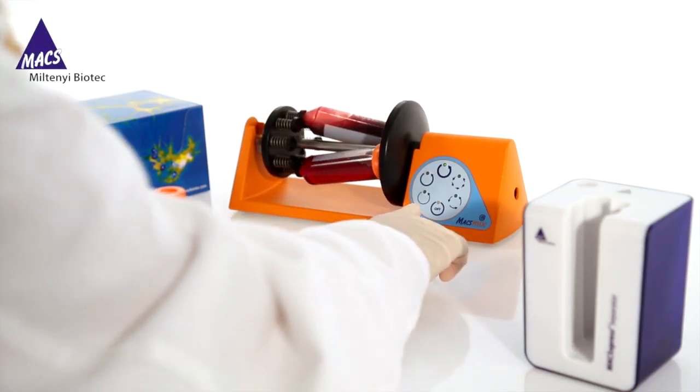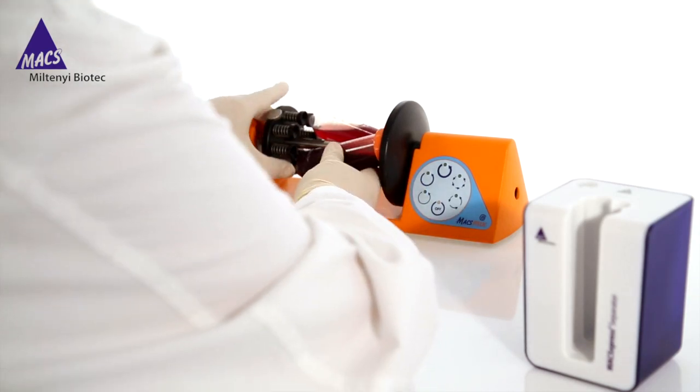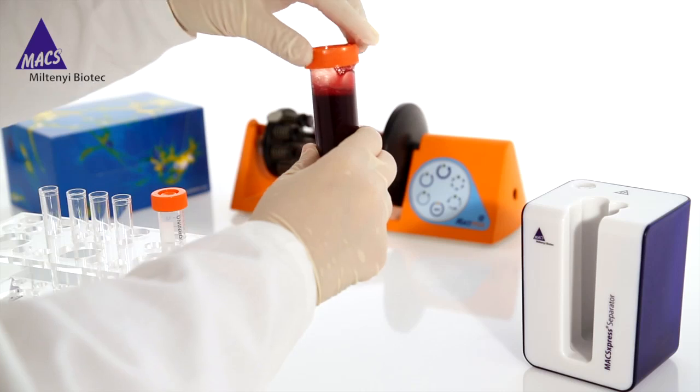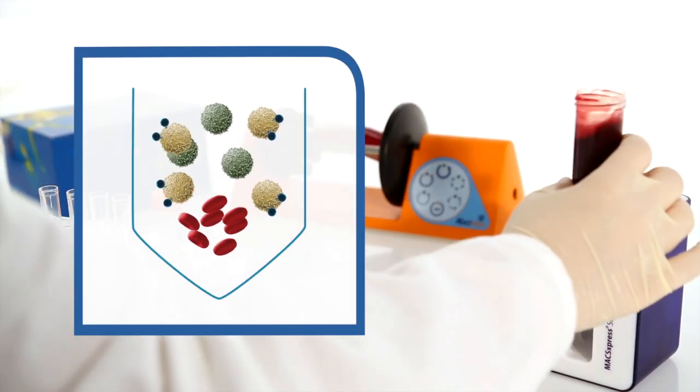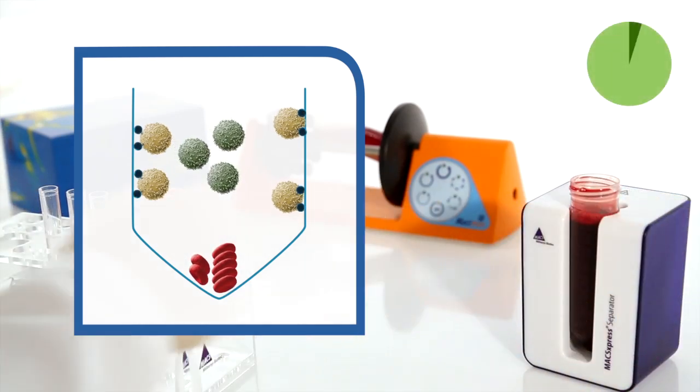To isolate the target cells, place the tube in the magnetic field of the MaxExpress separator for 15 minutes. Erythrocytes will aggregate and form a sediment. The unwanted cells, which are magnetically labeled, are drawn to the side of the tube, whereas the target cells will remain in the supernatant.